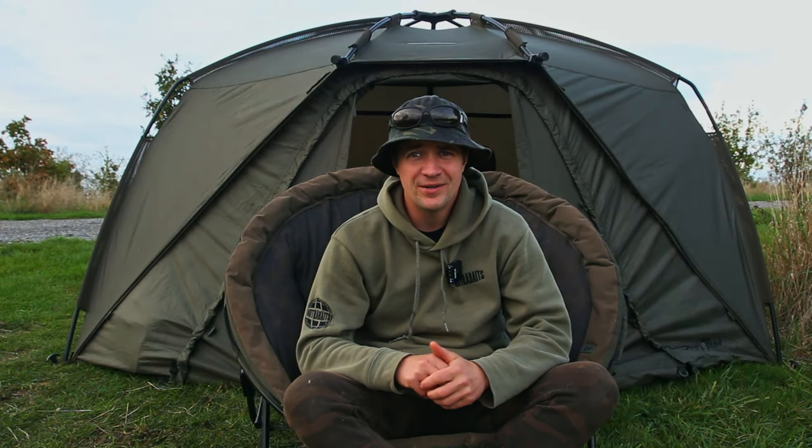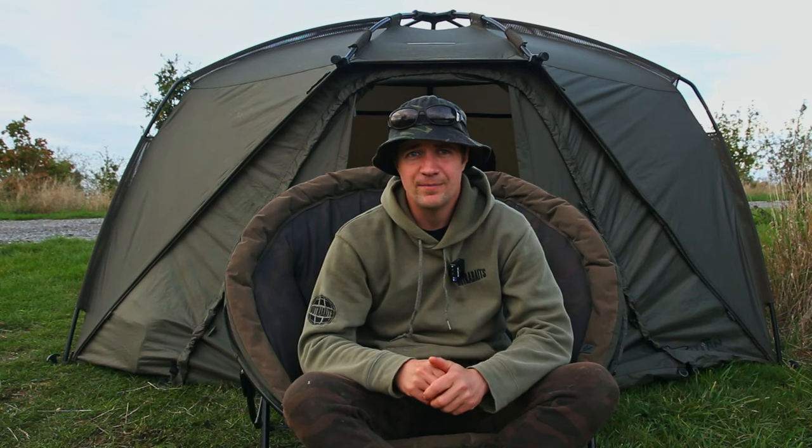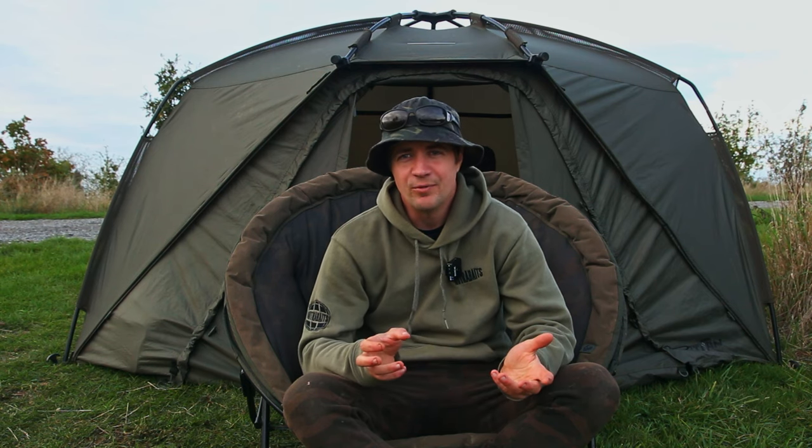So behind me is the Titan Hide — it's a great bit of kit that I've been using for the last few years. I'll talk about how it's held up over that time, what I like about it, what I'd change, and whether I'd recommend you buying one.